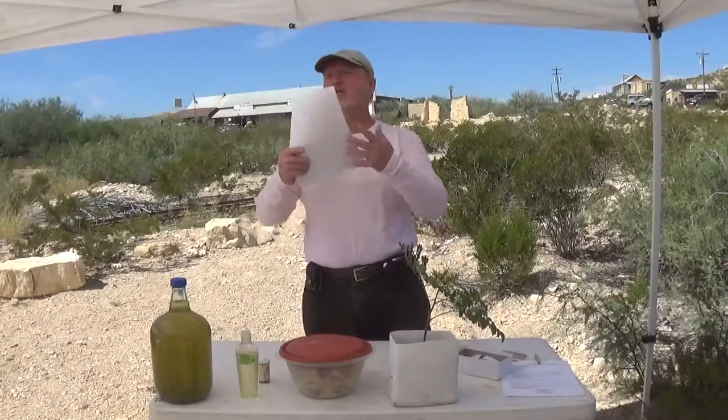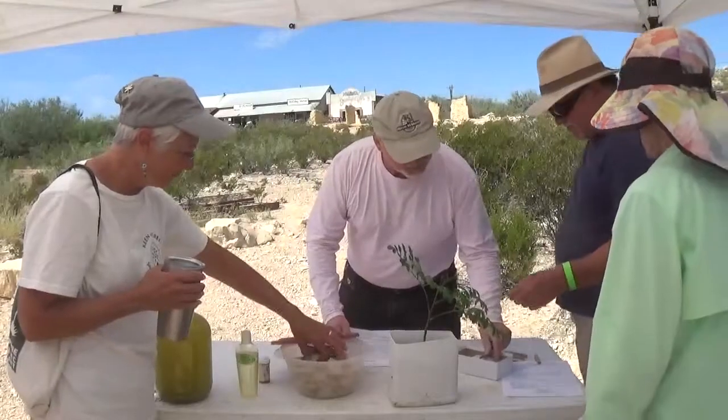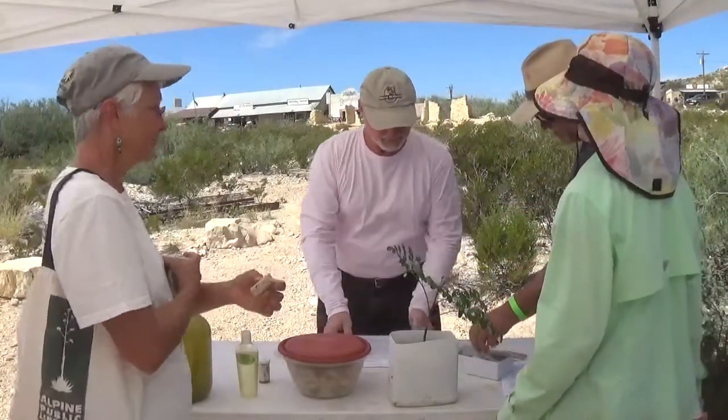Do you have any questions? I do have a card. Do you have seeds for sale? Please help yourself to the samples at the booth.